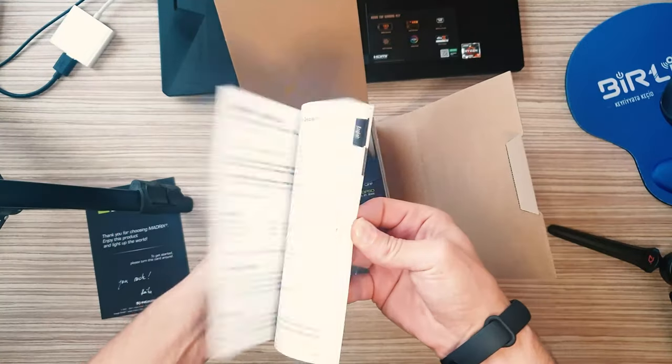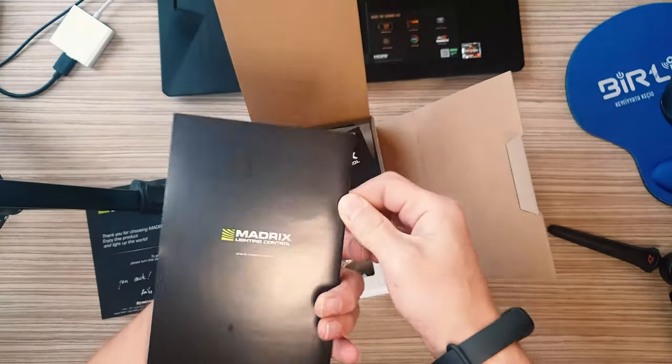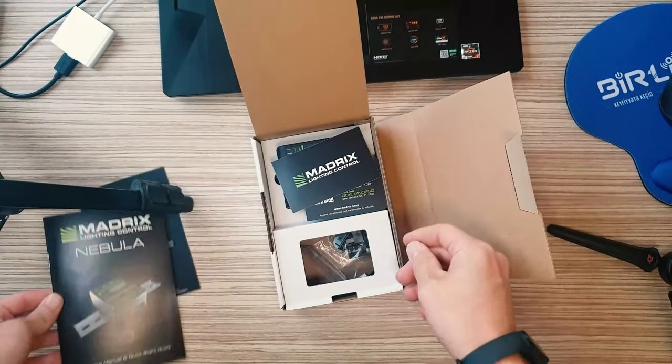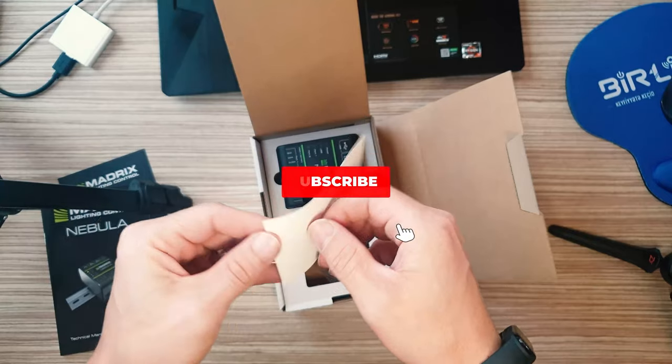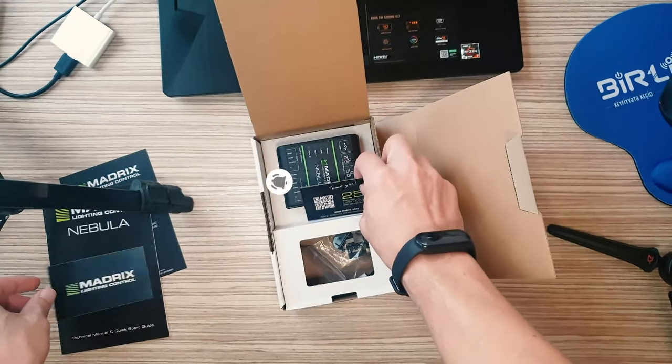Package contents: 1 Madrix Nebula, 1 set of screw terminals (2x4 pin and 1x2 pin), 1 USB 2.0 cable, 2 wall mount brackets, 1 technical manual and quick start guide.